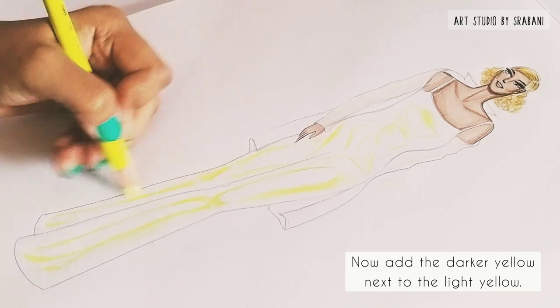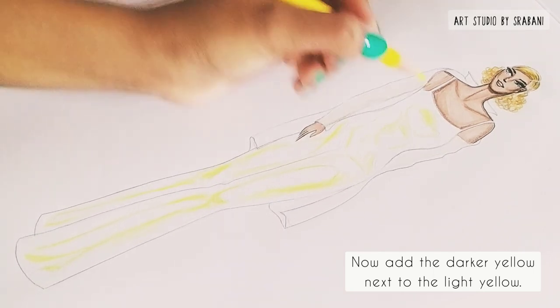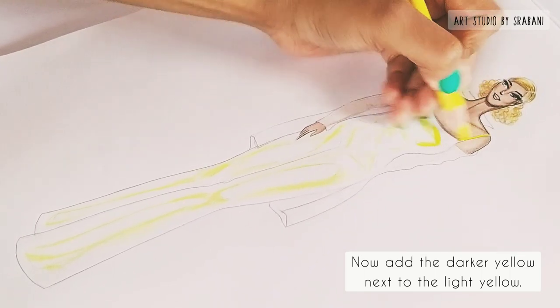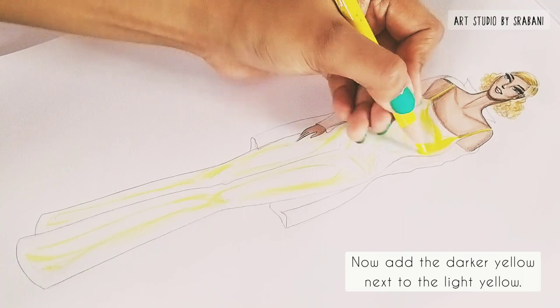As I mentioned earlier, we will increase the intensity of the color. It's time to add the darker yellow just next to your light yellow.